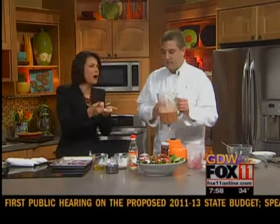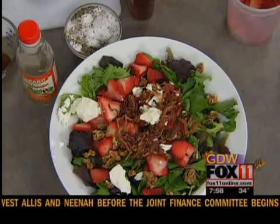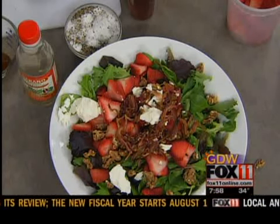You can really taste the strawberry, but yet it's kind of savory too. The balsamic and strawberries just go really well together. Chef Peter, you're going to be making an asparagus quiche next in our next hour — perfect to go with this salad. We'll be right back. You're watching Good Day Wisconsin.